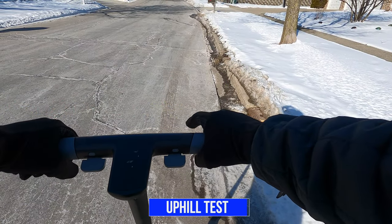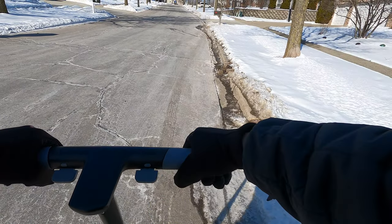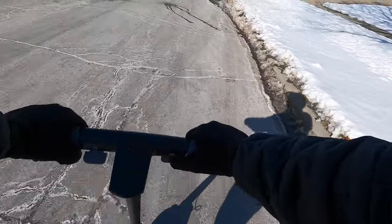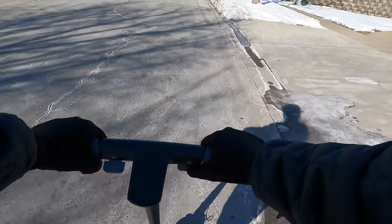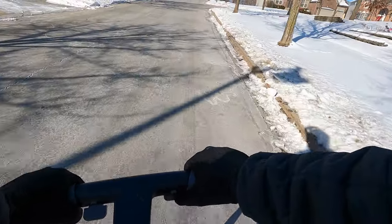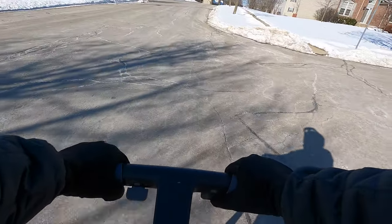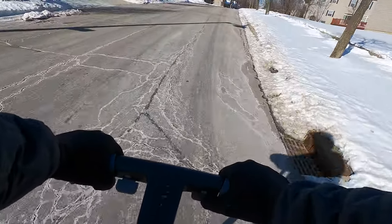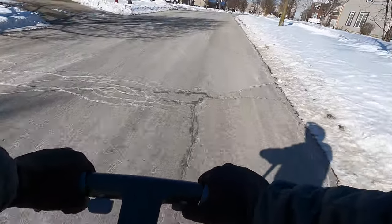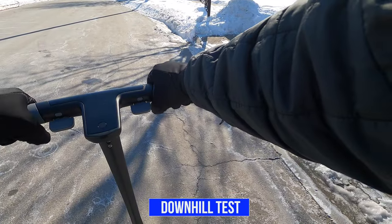Now I'm going to do an uphill test and then a downhill. I'm going to have it at Mode 3 with dual motor. The street has a nice incline, so let's see how it does. We're at 10 miles per hour — this is a pretty steep incline — and it's holding at about 12 miles per hour on Mode 3 with dual motor. It made it up that hill at about 12 to 13 miles per hour and held steady.